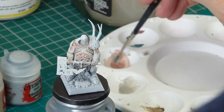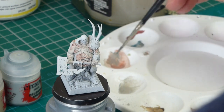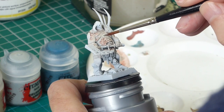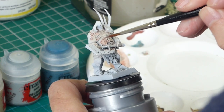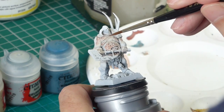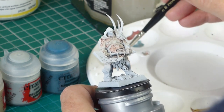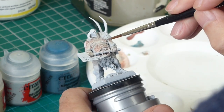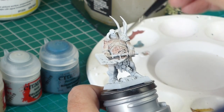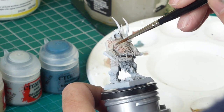Now I've got some Nighthaunt Gloom — the bluish colour — and I'm adding it into the original flesh mix to use as a shade. I'm applying that around the sores mostly and into some of the deeper crevices. It's just another tone — you're slowly building up tones onto your light undercoat. What I tend to do is start from a very light colour and gradually add darker and darker shades.